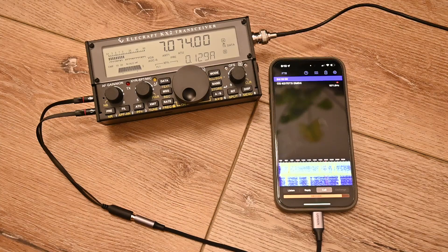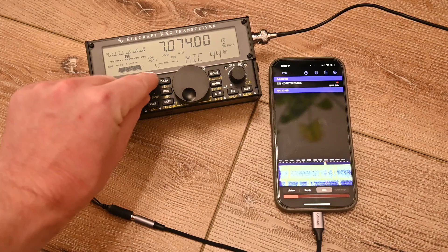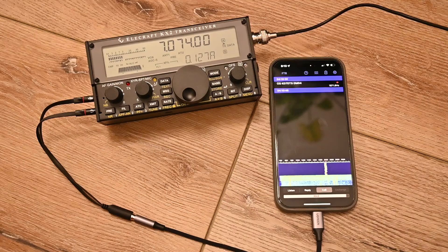And what you'll see is that the KX2 will automatically start transmitting. I'll adjust the microphone gain until the ALC is just at about five bars. That prevents distortion in the transmitted signal. So that's how we get transmit to work.